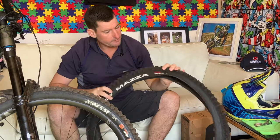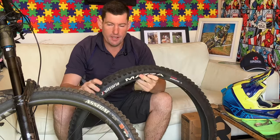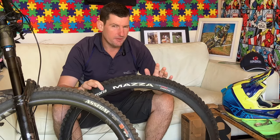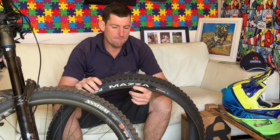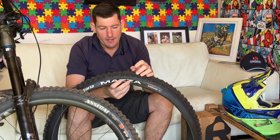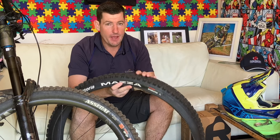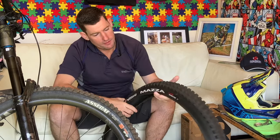Let's talk about this Mazza - the new enduro race Mazza. I've tested the Mazza before: the trail casing was a little bouncy and the rubber was a little too hard, a little flimsy. The enduro casing is a much stronger tire but a little rough and choppy, not super supple. The rubber quality isn't really there. The grip is there and the tread pattern is killer, but the quality of rubber isn't there. So enter this new enduro.